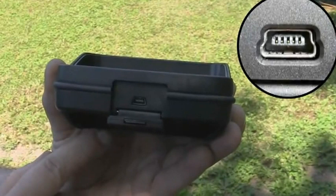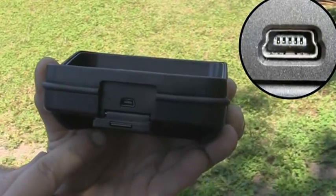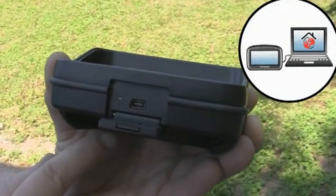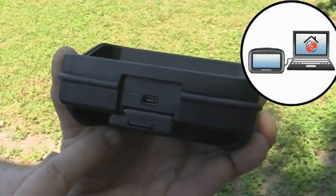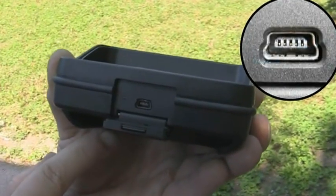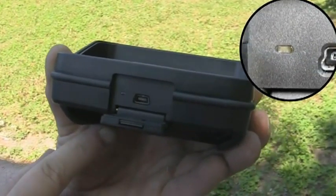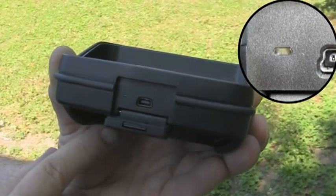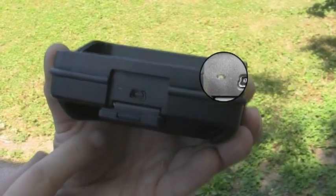Le mini connecteur USB va permettre de recharger la batterie interne du GPS, mais aussi de synchroniser le GPS à l'ordinateur pour faire les différentes mises à jour, que ce soit logiciel ou cartographique. À gauche de ce connecteur, une petite LED permet de voir l'état de charge du GPS : verte si le GPS est entièrement rechargé, orange si c'est en cours de charge.